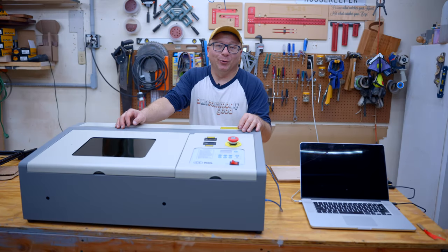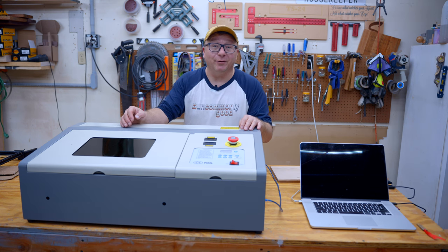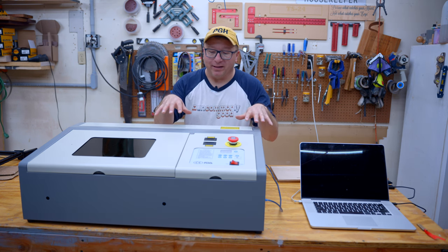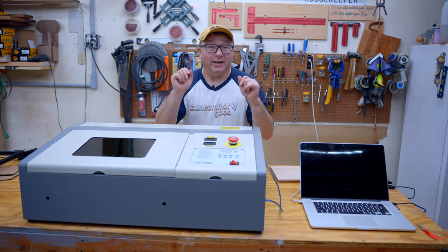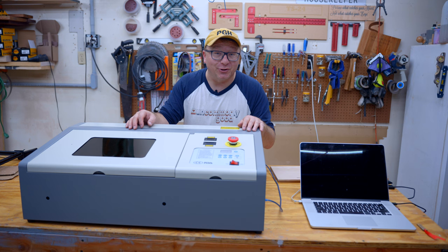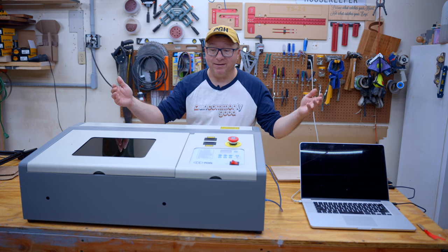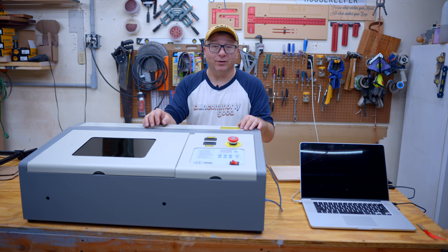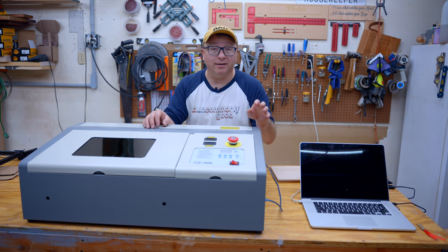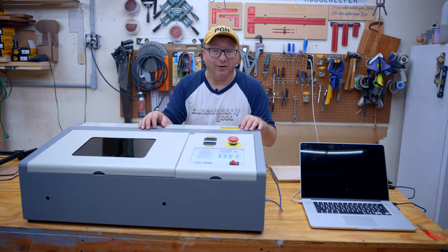Hi, hello, I am the Cyberreef Guru. Thank you so much for watching. Today we have a very special video where I am going to review this Monport laser. Now, in the interest of full disclosure, Monport reached out to me. They asked me if I wanted to review this laser, and of course I said yes. They provided it to me at no cost. However, they have no control over the editorial content of this video or my opinions and my experience with this laser cutter.